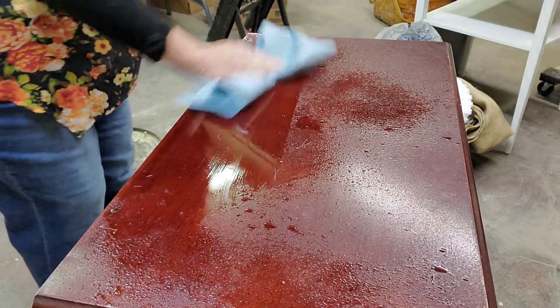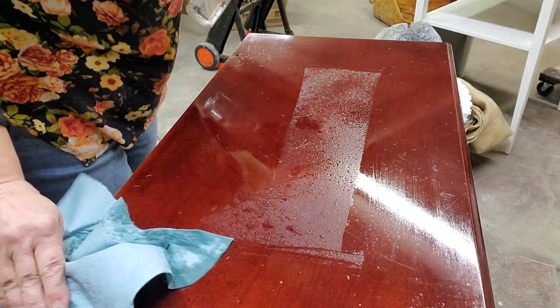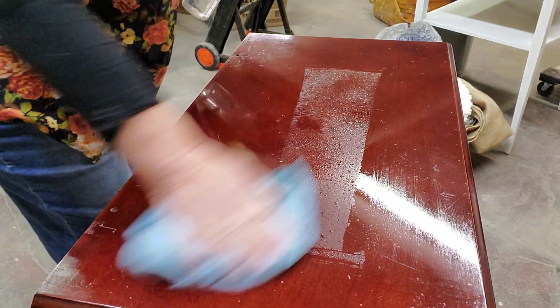Now I'm cleaning the piece using Dixie Bell's White Lightning, which is a TSP cleaner.